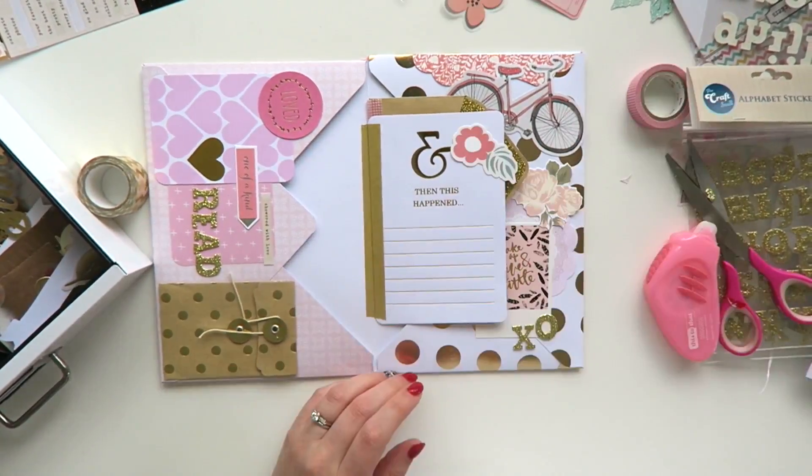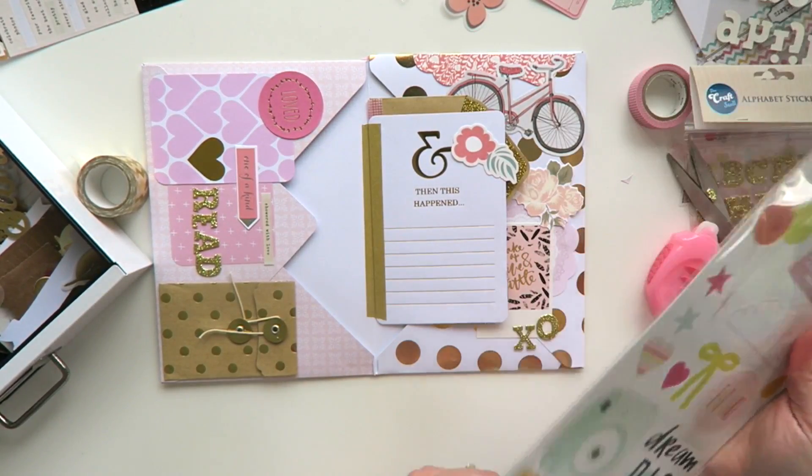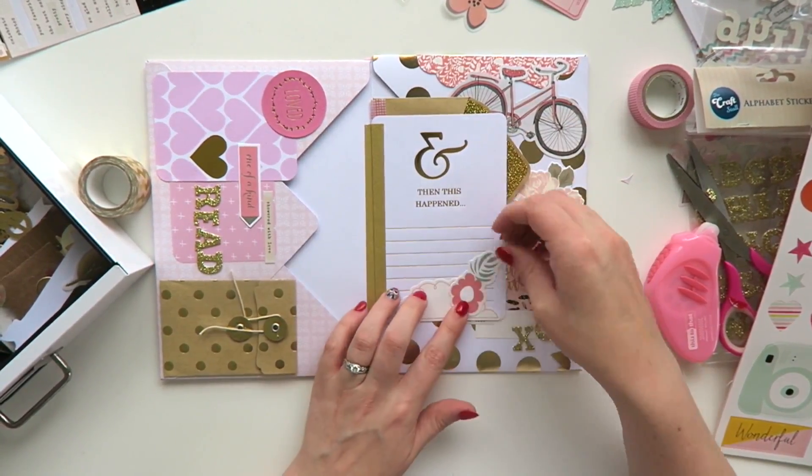I just have to finish off this one card for my mail tag. I was having a hard time decorating it and didn't quite know what to do, but I got there in the end.